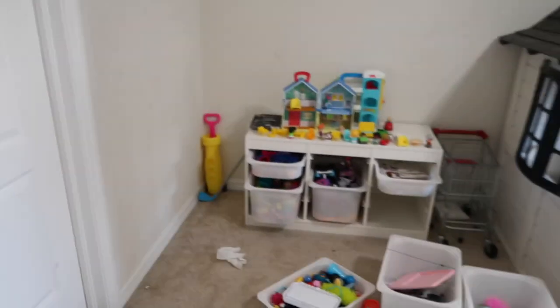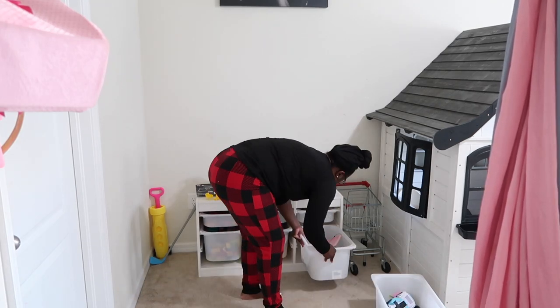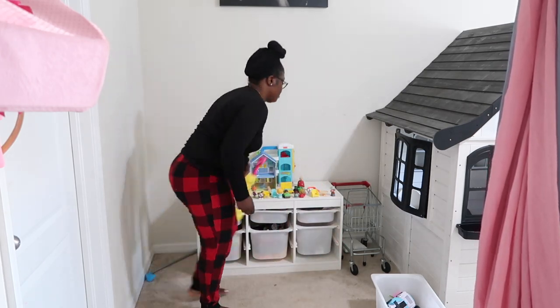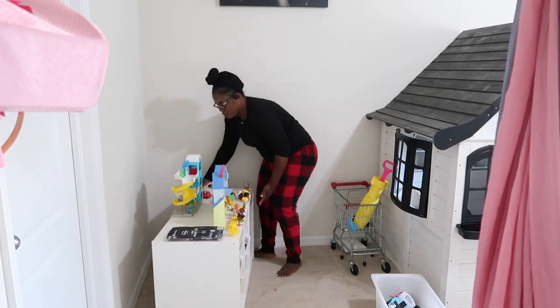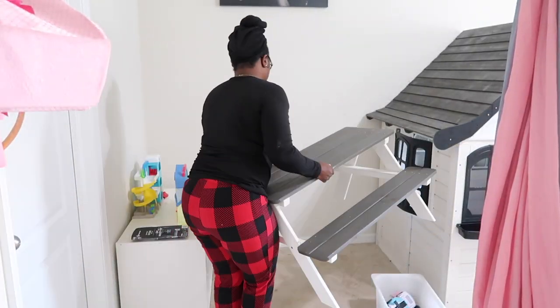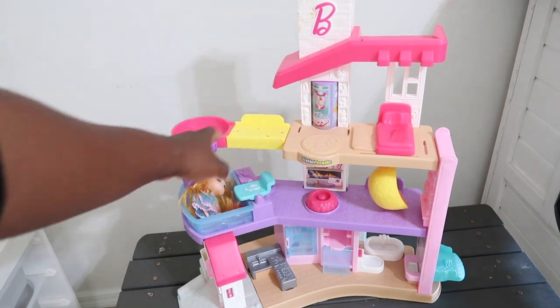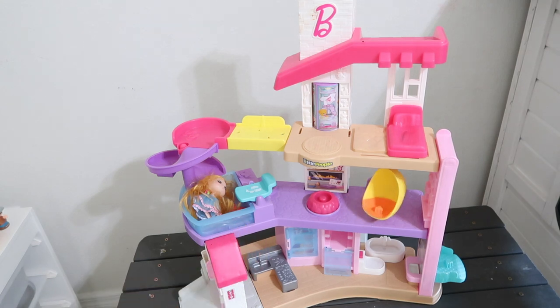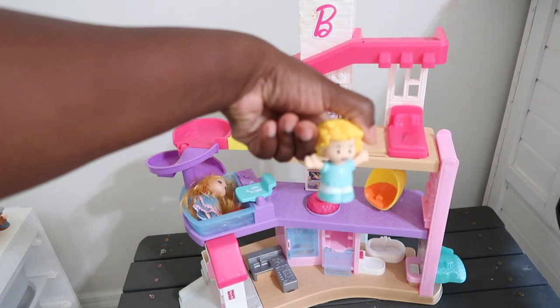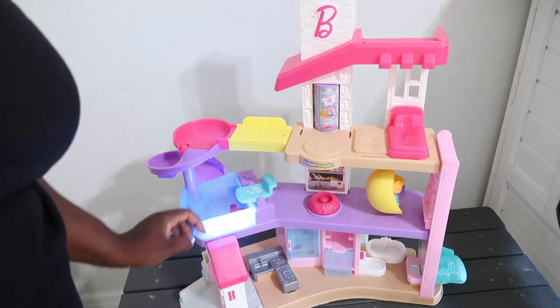I'm thinking I don't want this sitting up there — I should be able to use it whenever, especially since it recently broke. I'm thinking I should just move it to a different wall. I think the regular Little People figures can fit on this thing too — yes they can! That's so cool — this is the Barbie Little People version and I didn't even know it did that.